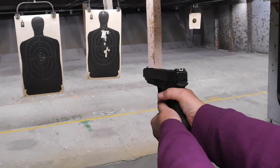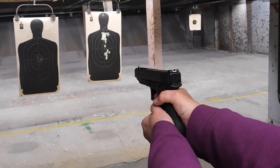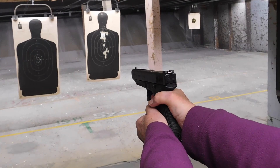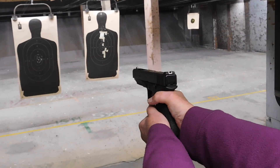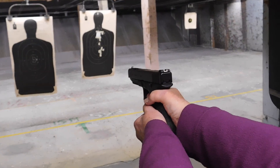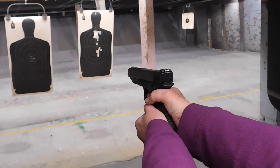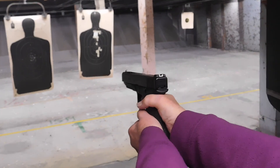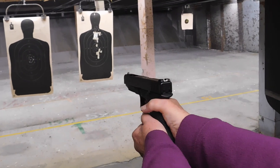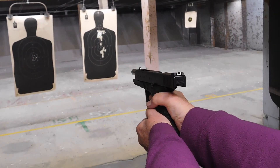There you go — just hold those sights on the target and press that trigger. You got it. Look at that, they're just going right in there. They're all going right in there. Hold those sights right on target, press the trigger. That was an X-ring hit — the same hole as the last one. Well, that was in there too.